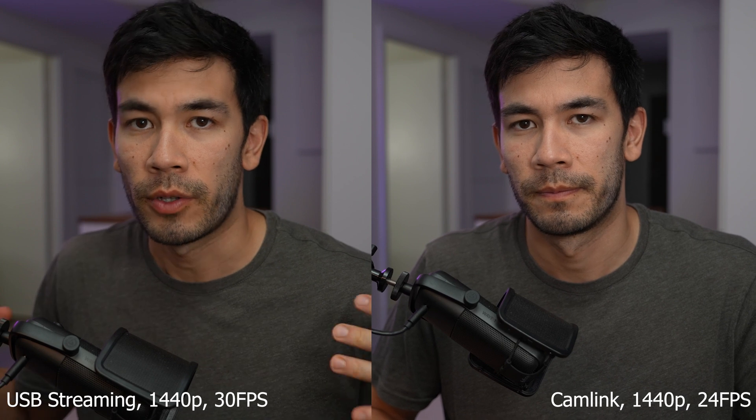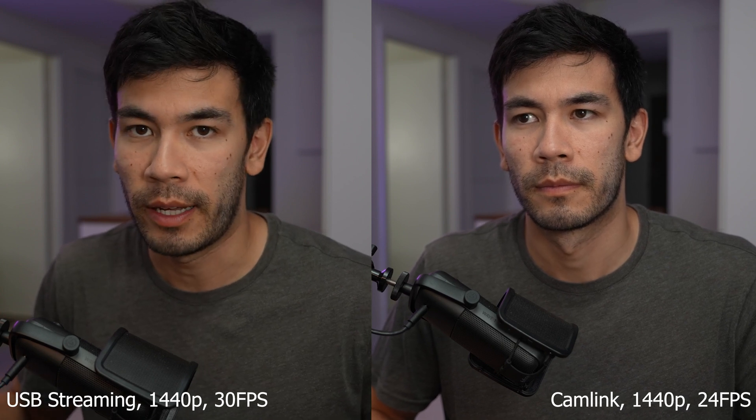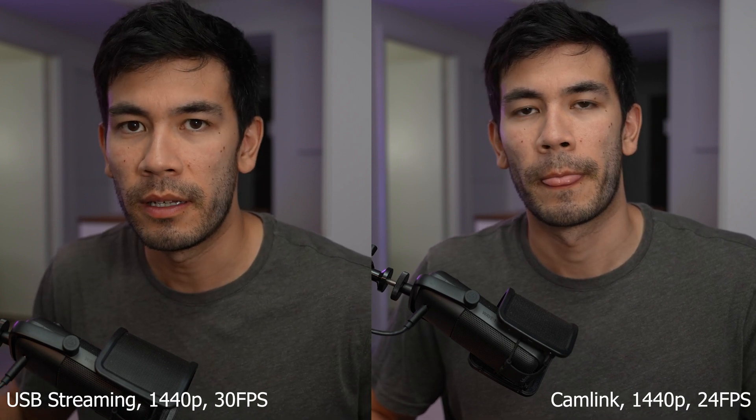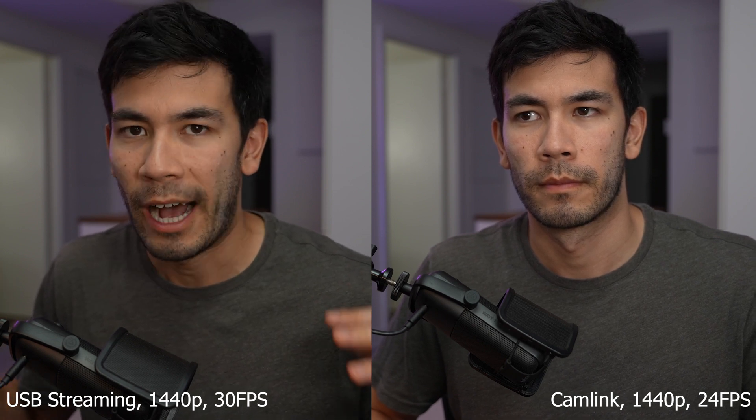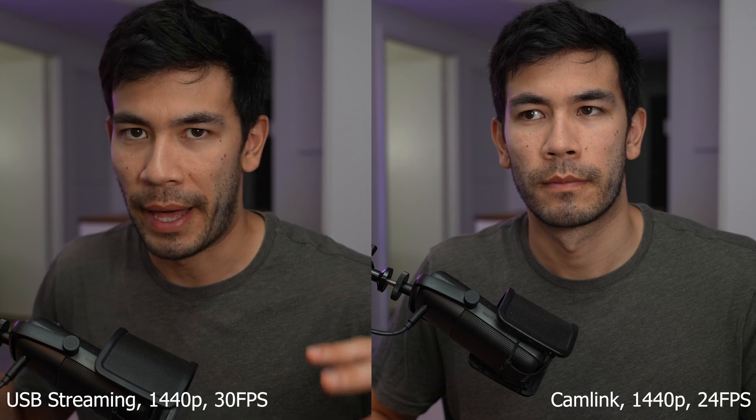Let me know in the comments section if you see anything different. But thankfully this is looking promising — maybe I can get rid of my Cam Link 4K, just keep the USB-C streaming, and save maybe $100 or something.